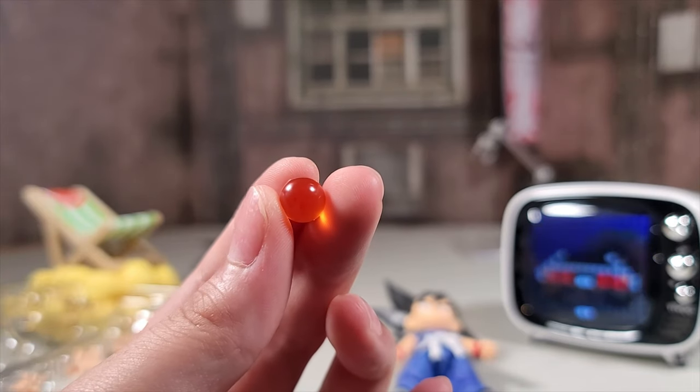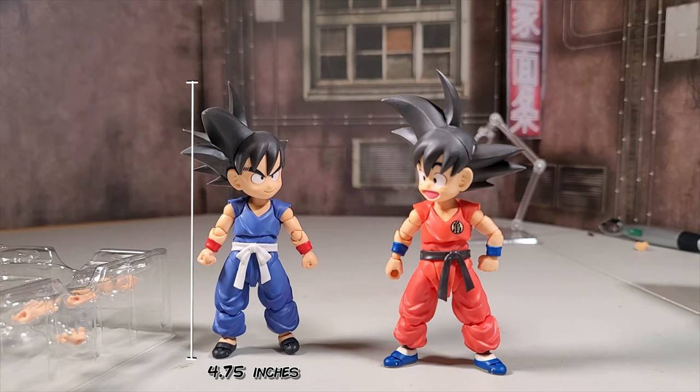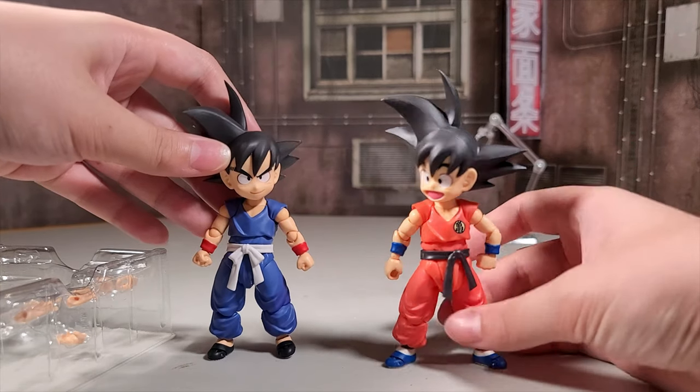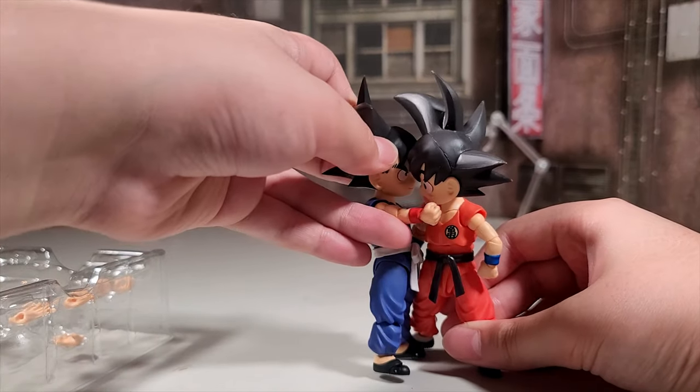This figure comes with the 4-star Dragon Ball. These two Gokus are overall the same figure with a different face, and this Goku doesn't come with a Nimbus. It has all the same accessories except for an angry face, but this figure comes with an exclusive face.